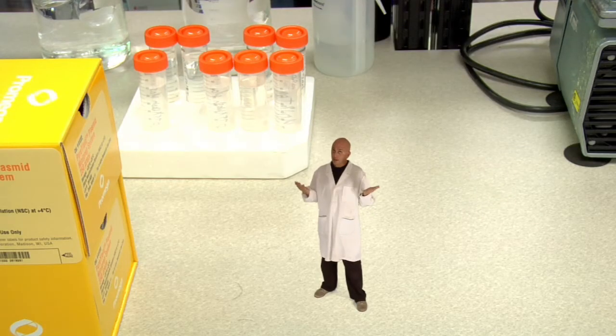Could you knock it off with the Shrinky Dink stuff? I'm afraid somebody's going to step on you. That's not the worst of it. When I'm this size and I turn into a bat, I look like a mosquito.